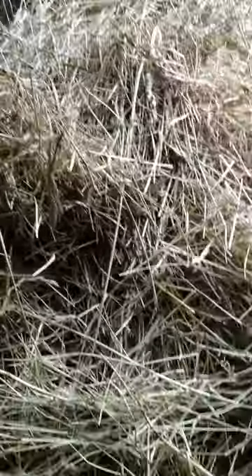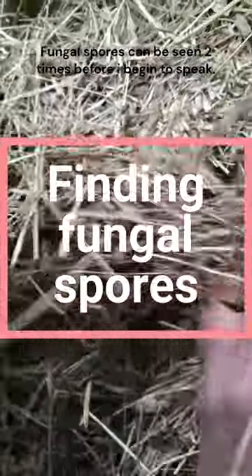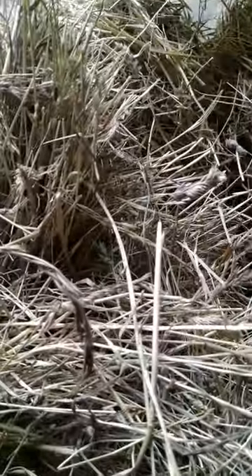Sadly, the camera won't pick up on the fungal spores that are there. I have a little video clip where I succeeded to get the camera to record it, so I will clip that in. But it looks fine — but it isn't, and you shouldn't feed this to your horse. If there are any sort of dust and fungal spores, you should not use it at all. There — do you see? It almost looks like smoke. That is fungal spores. It's very hard to see on camera.